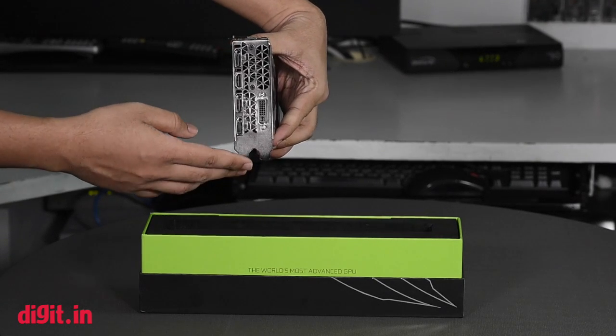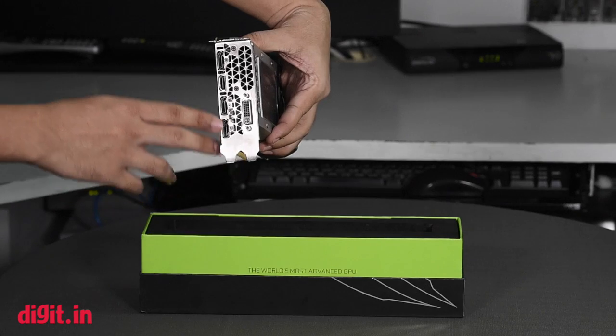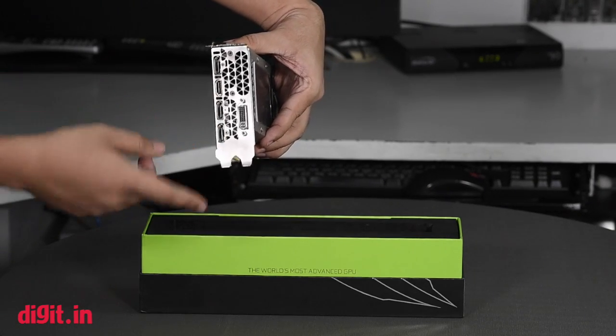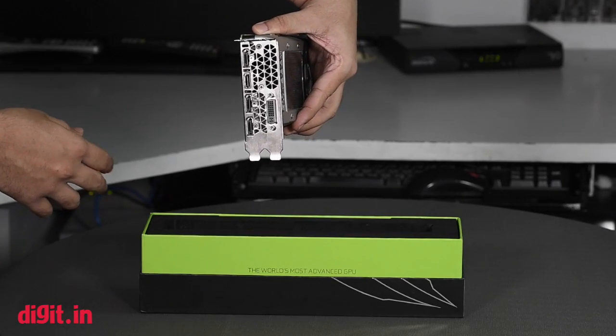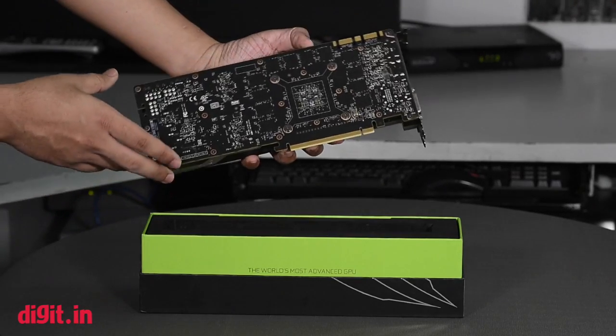For connectivity, it has one dual-link DVI along with one HDMI and three DisplayPorts. For analog resolution it's capable of pushing a maximum of 2048 by 1536, and for digital resolution it's capable of pushing 5120 by 3200.